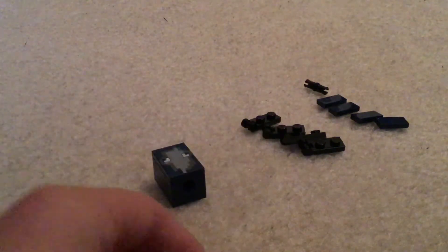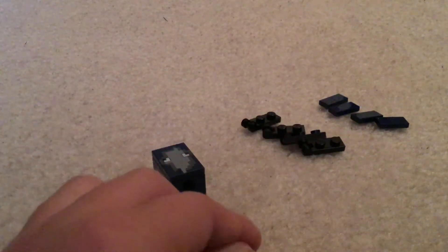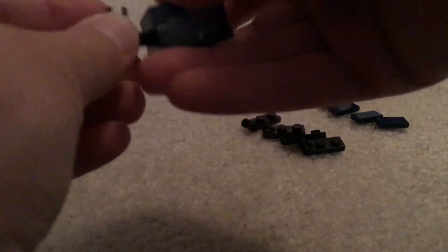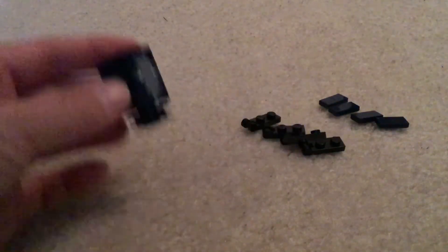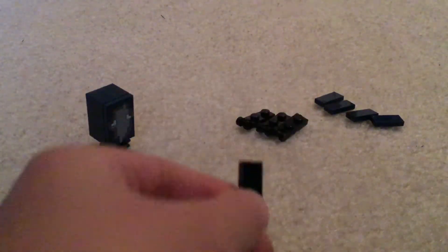Next, you're going to get one of these pieces and this technic pin piece, and you're going to put that in it like that. You're going to put that in the technic pin so you have something like this.